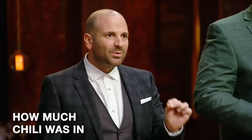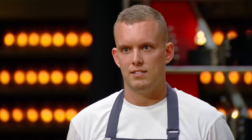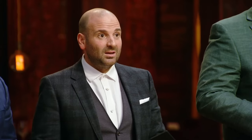How much chilli was in that soup? Just enough. Honest. It honestly blew my head off. But honestly...